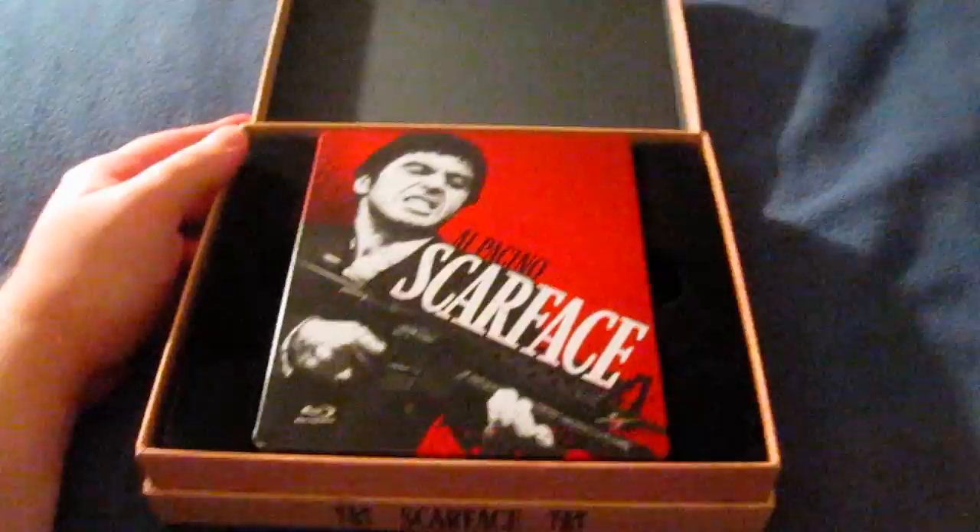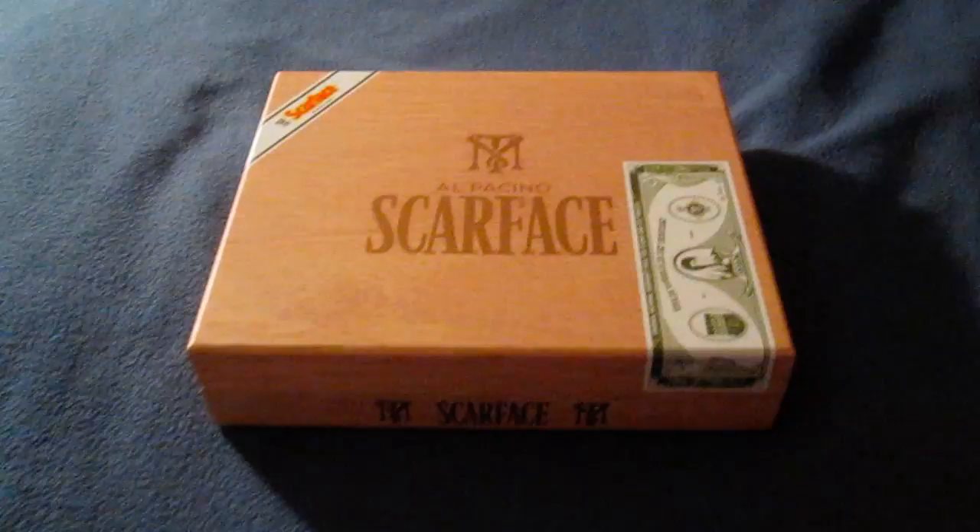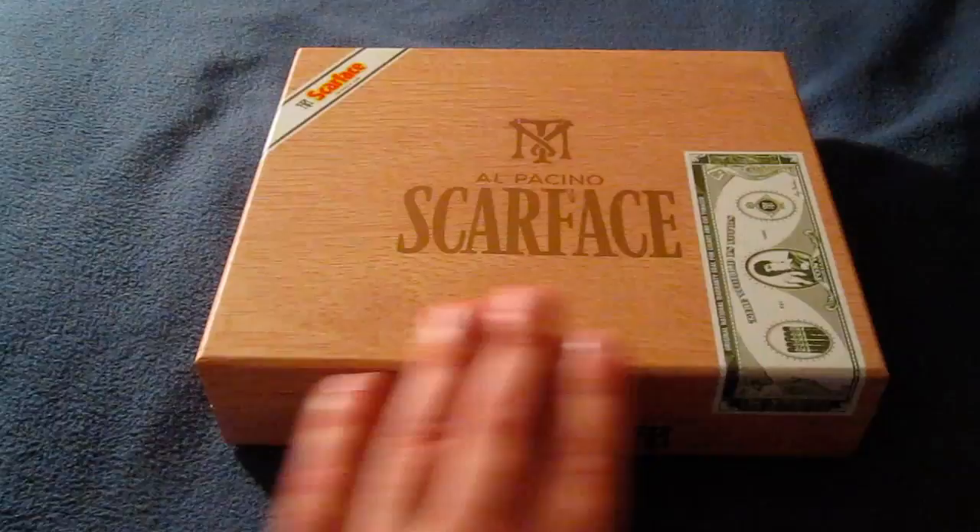Let's put everything back in the box. There you go — very nice. There's the Scarface limited edition box set from the United Kingdom, in the nice cigar style box. There's my unboxing of the Scarface limited edition box set from the UK, including the Blu-ray steelbook. If you ever want to know what it looks like, now you know. Let me know what you think of this set and what you think of Scarface the movie — leave me a comment down below. I hope everybody's doing well, take care.